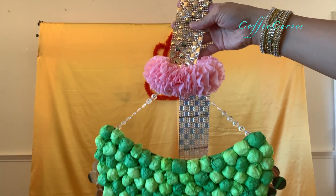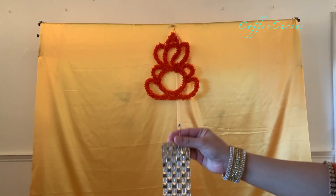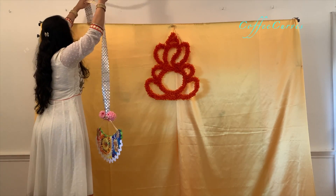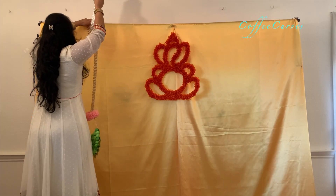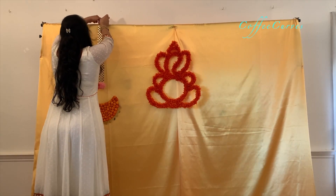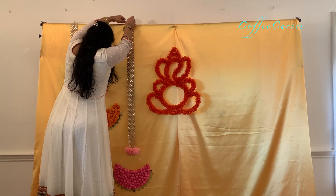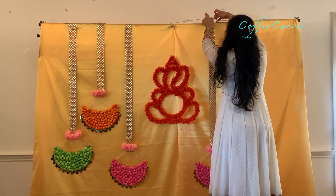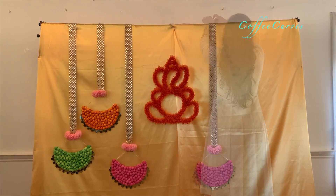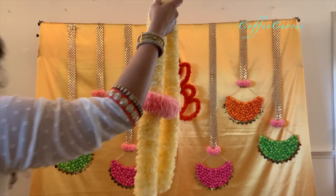Next I will hang these decor pieces, to which I have already attached a small pink thoran that I showed you earlier. Using a safety pin, attach these to the string at the back. Just by adding a string on the top it becomes really easy to attach and remove any decor pieces from the backdrop, and at the same time you won't have to attach a lot of safety pins onto the fabric, so the fabric stays in good condition. Another advantage is that you can easily move and adjust them as required. Next I will hang these DIY thorans that I made.